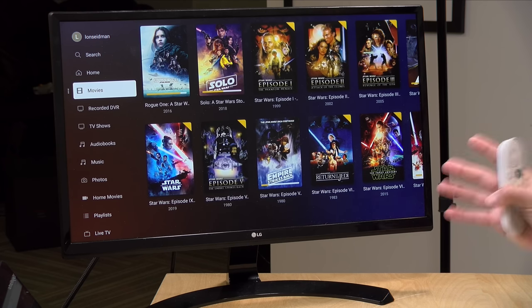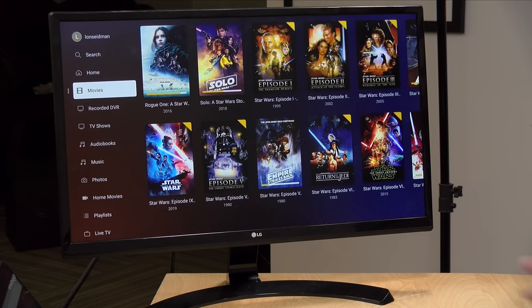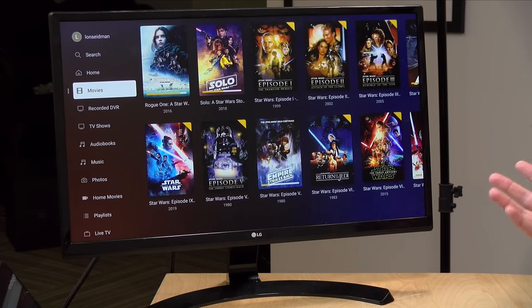On the free tier you get a lot of core functionality without paying anything. You do need a server to store your media on — that can be a network attached storage device, an Nvidia Shield, or even a PC or Mac. When everything is up and running you can store multiple movie, TV show, music, and photo libraries on your server and have that media available to you and your friends anywhere in the world. Where Plex Pass comes into play is on the transcoding side — the ability to on the fly take a large media file and compress it down into something smaller for transmitting over the internet.